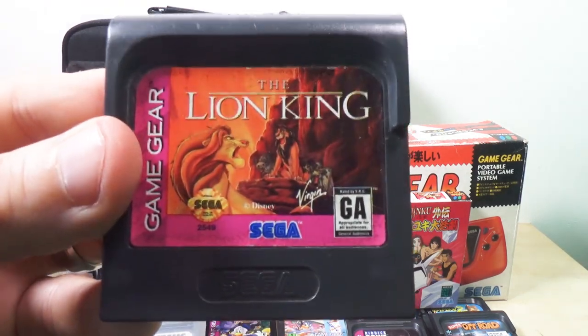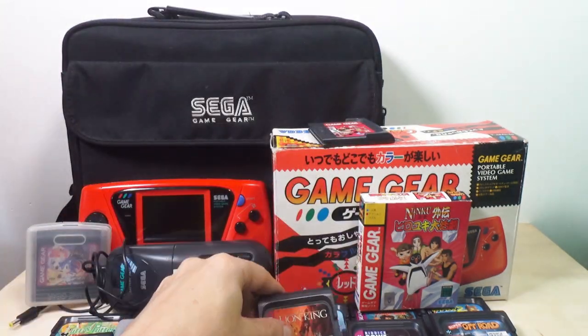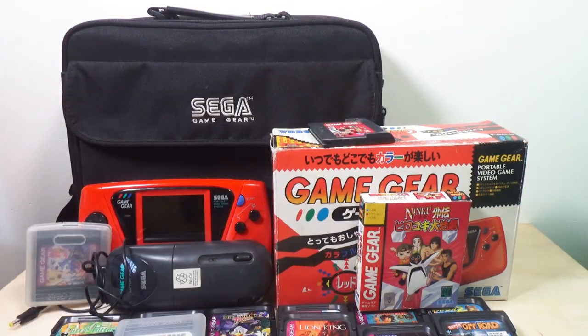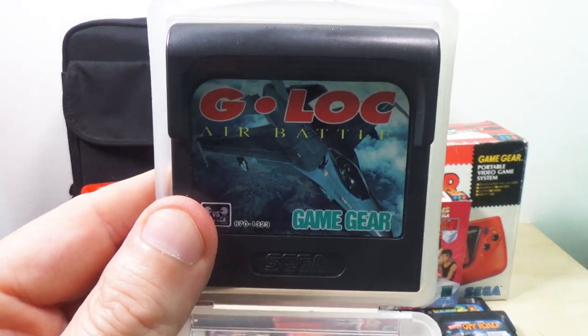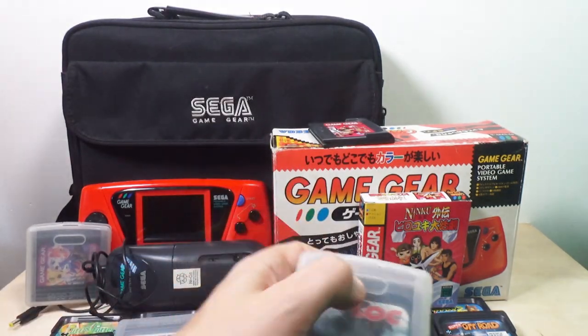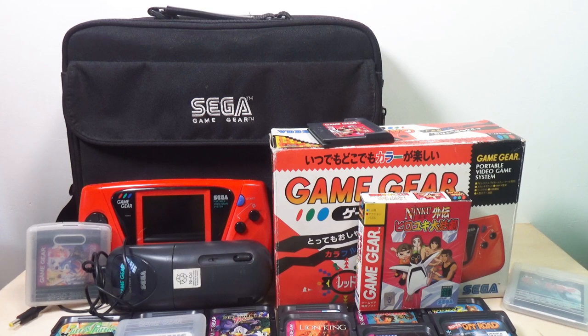There's a Disney theme here — one of the Game Gears I got had a whole bunch of Disney games. So we've got Lion King. We've got G-Lock, which I've demonstrated on a couple of videos before. I actually don't even like the game, to be honest — it's a plane fighting game. I don't really think too much of playing games up until the 16-bit era, maybe even the 32-bit era.